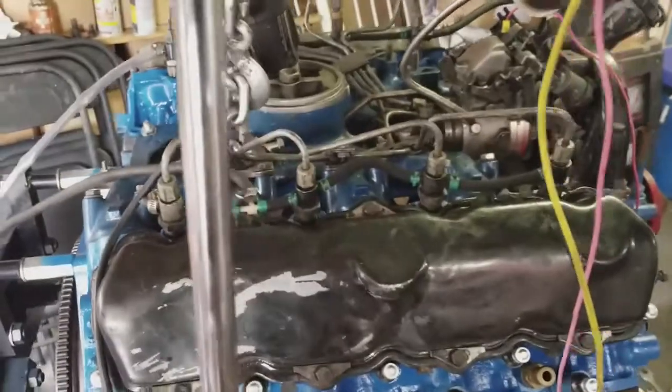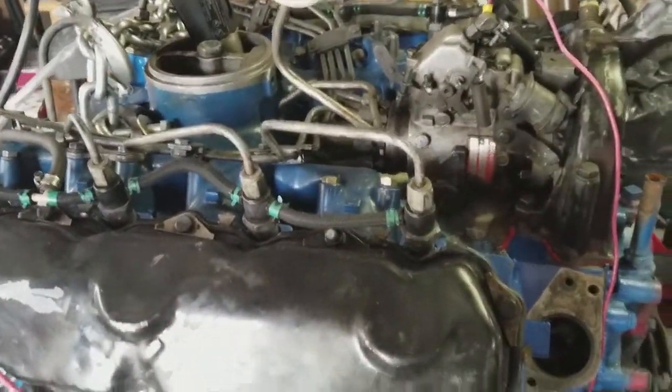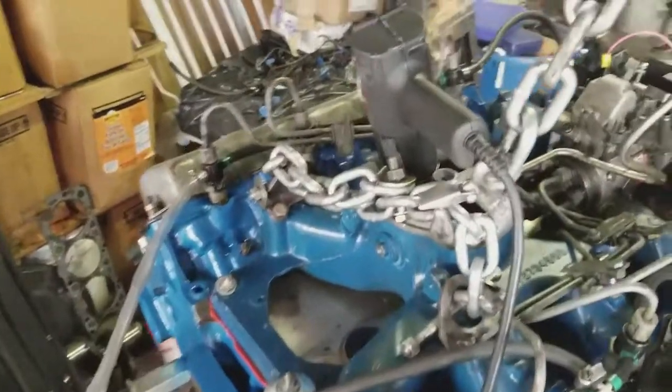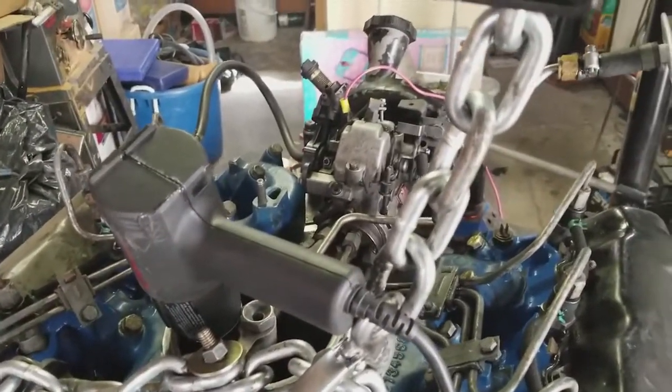A lot of people on the internet say you should warm up the intake. What's really important when you're getting ready to start this thing is you need a lot of voltage. This might be enough to do it — we'll see. I'm not going to leave the heat gun in while it's running, but I'm just warming up the intake and maybe that little extra bit of warmth will make it work.